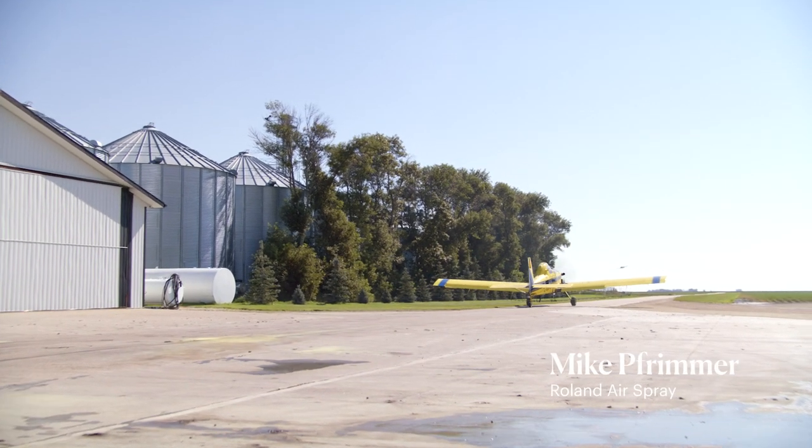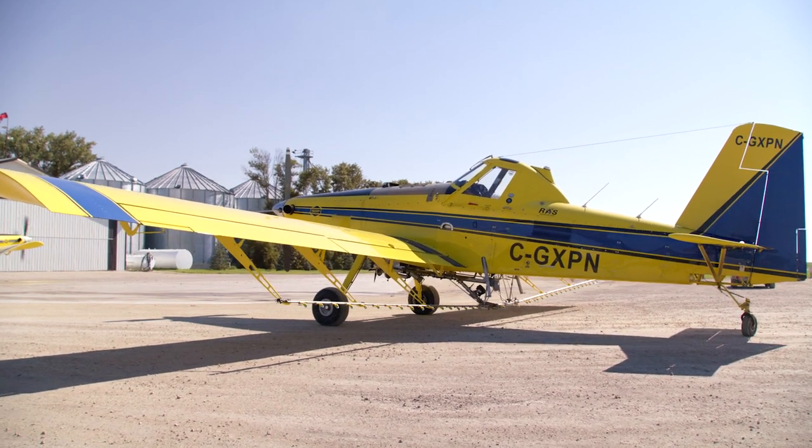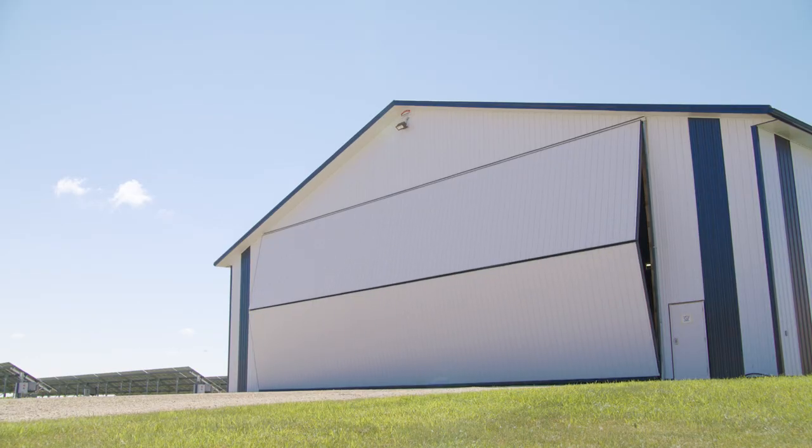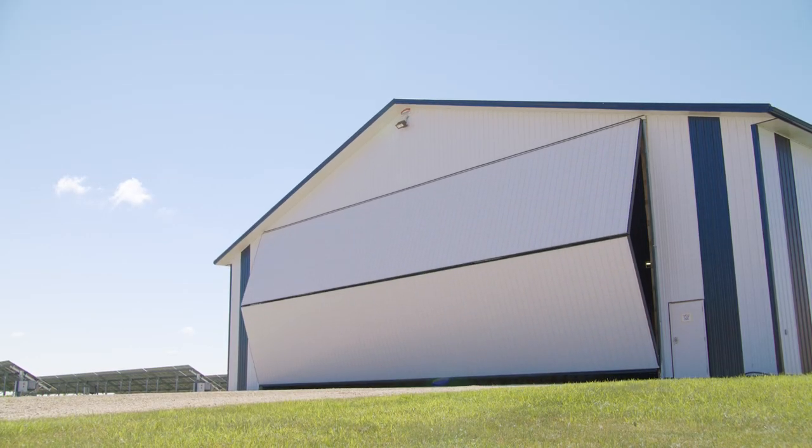Hi, I'm Mike Furmer with Roland Air Spray. I have five Diamond doors. When I was looking for a door, whether it's for the airplanes or machinery, I wanted clear span, easy operation. The auto lock system I really appreciated.